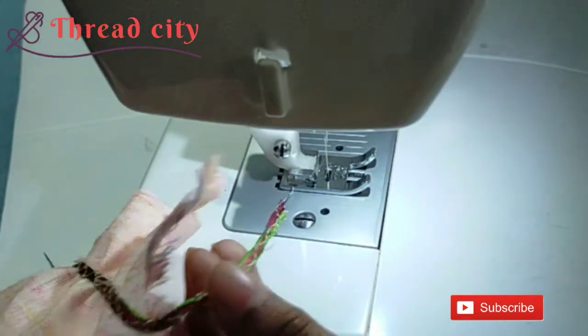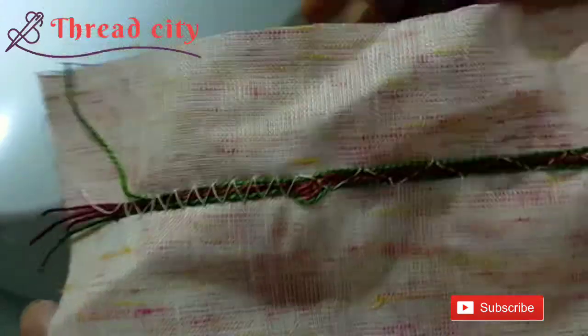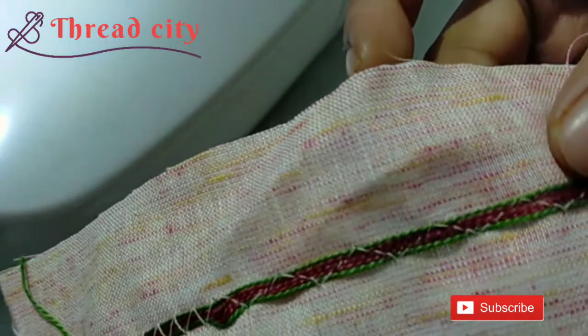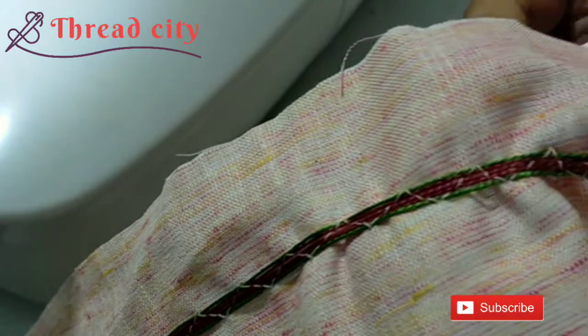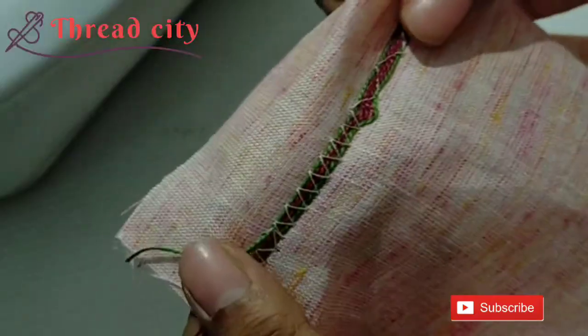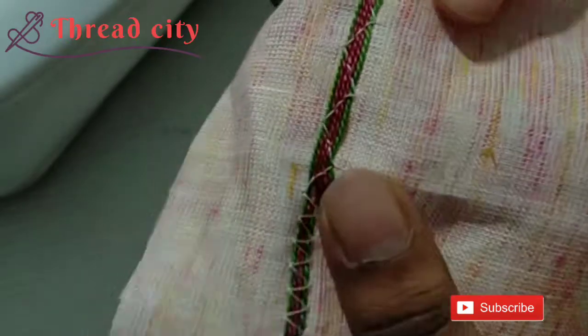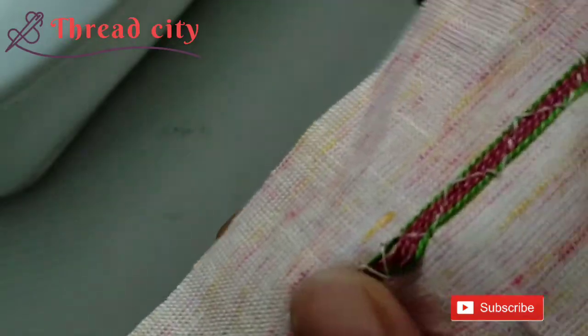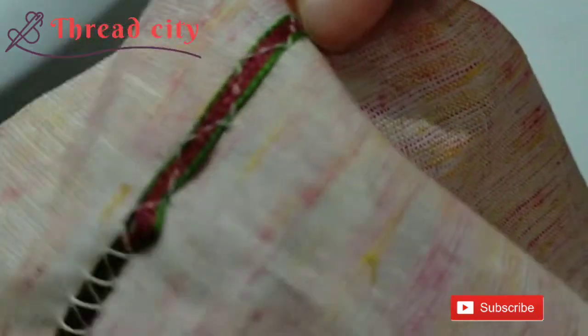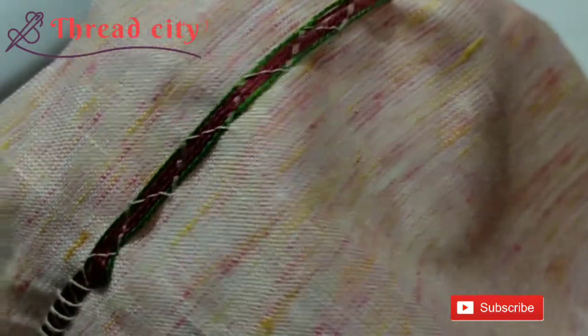I'm going to put the cloth on my canvas, and I'm going to put the cording foot on my canvas. This is the green color. The center is the 3-thread. Now we have to use the symbol to use the cording foot.